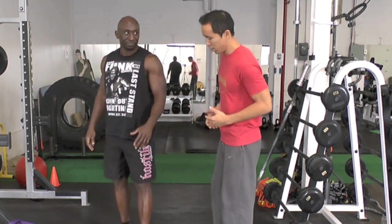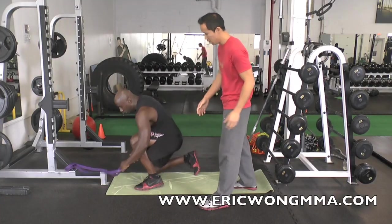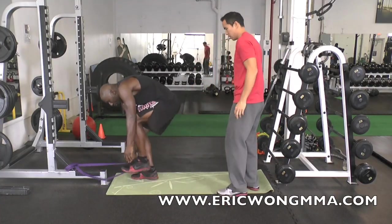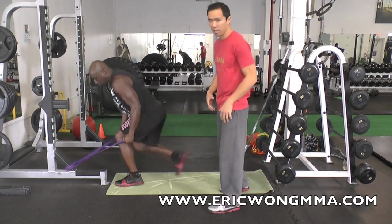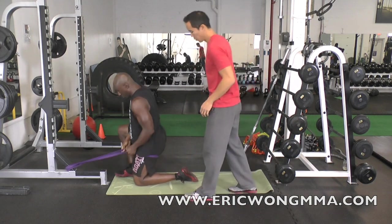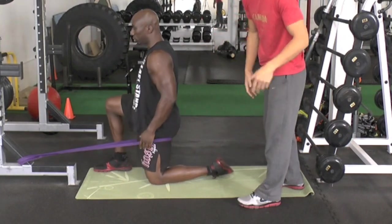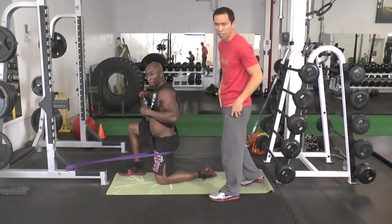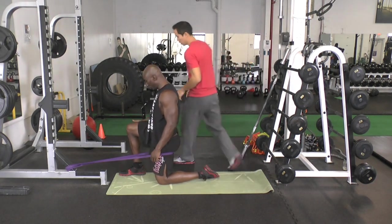It's the first time he's going through it, so it'll be like me training you. Step into the band with your left leg. This is great for kicking, grappling — all the flexibility needed for those activities. Now you want to step back so you've got a little bit of tension on the band. You don't need a ton of tension, especially when you're starting out.